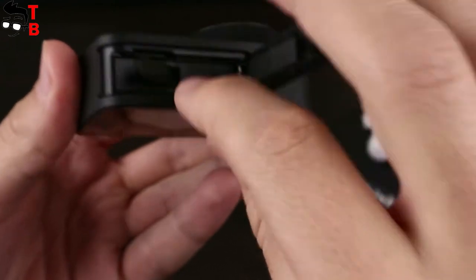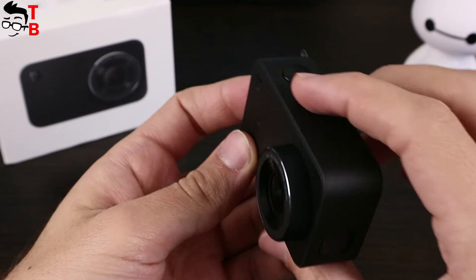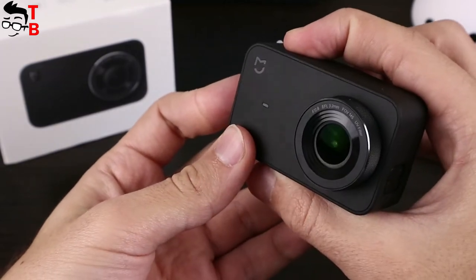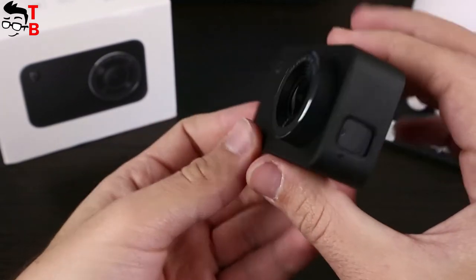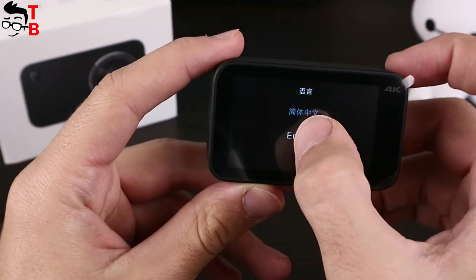Xiaomi Mijia 4K action camera has a minimalistic design with all necessary components. Many budget cameras come with two buttons on the side to control, but the new Xiaomi camera has a touchscreen, so no buttons are needed.